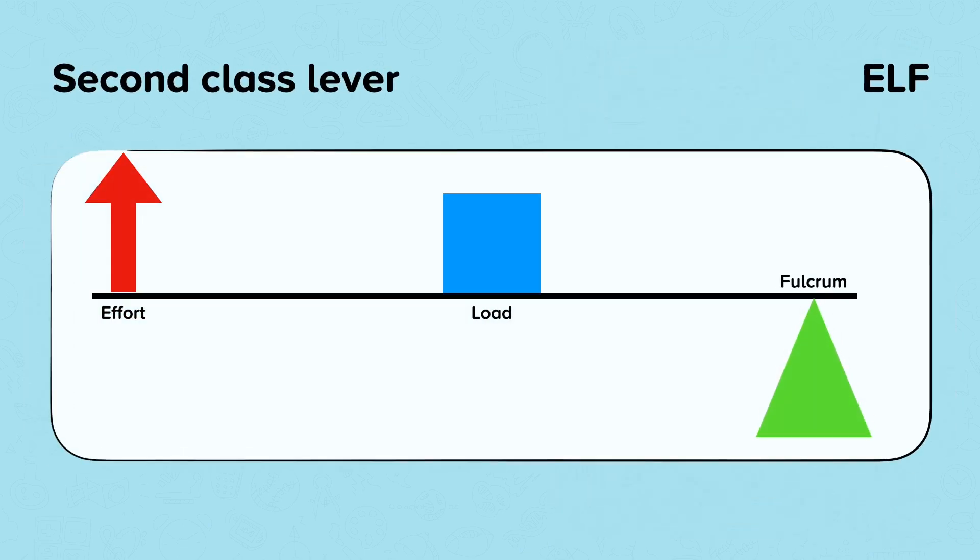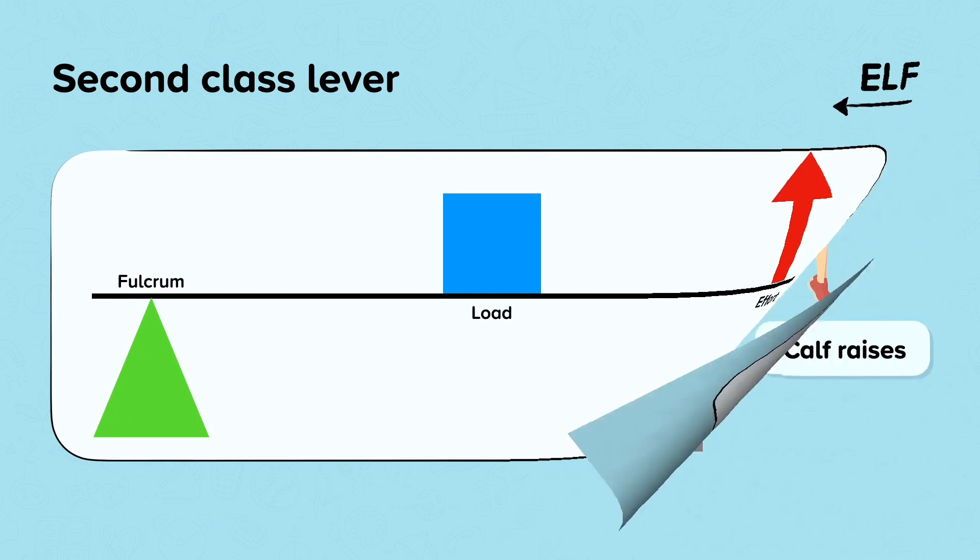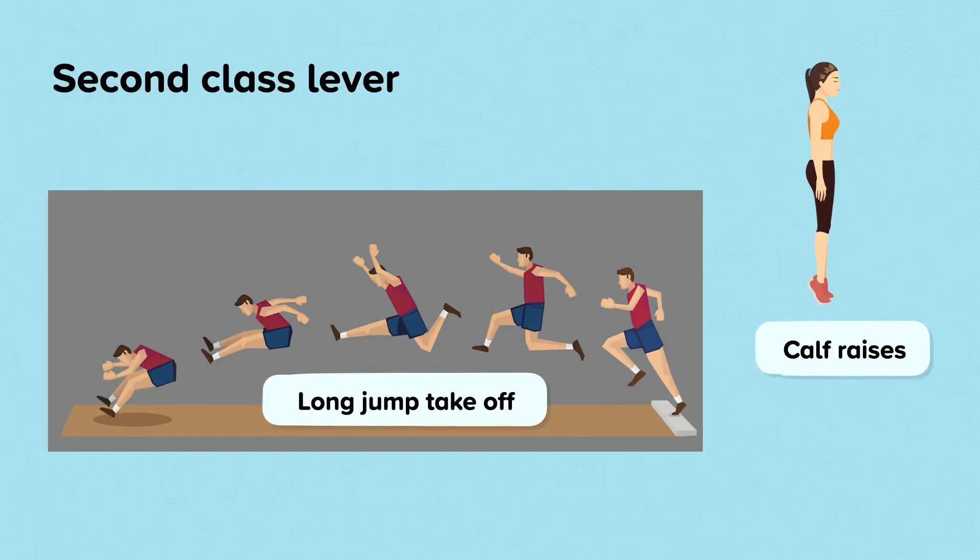This is a second class lever. The load or resistance is always in the middle, and the effort and fulcrum are on either side — it can be either way round. The second class lever has the most mechanical advantage. It is found at the ankle and is used in plantar flexion, when jumping and raising onto the toes. Practical examples include the take-off of a long jump or a triple jump, or calf raises.